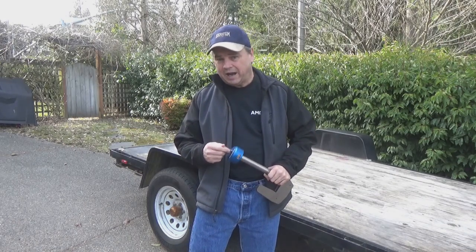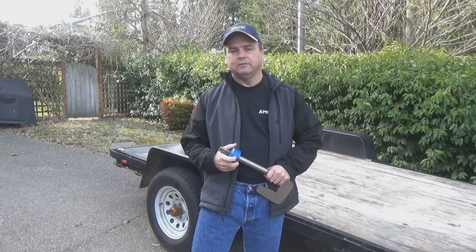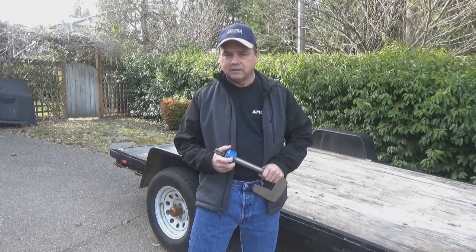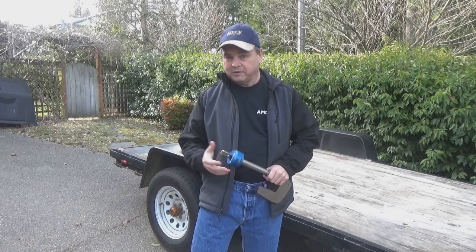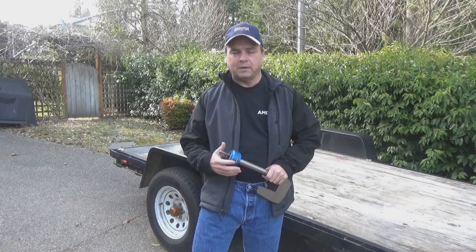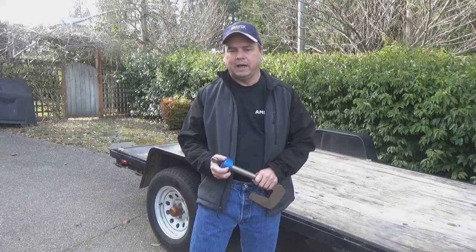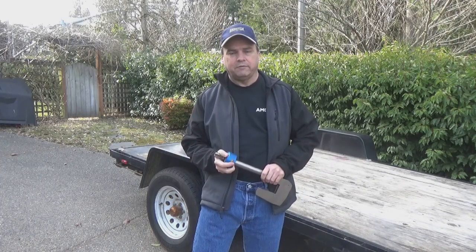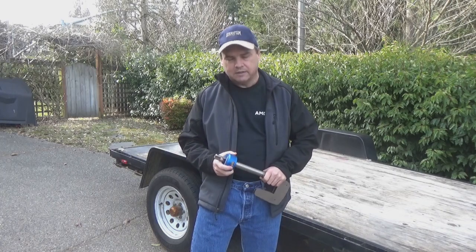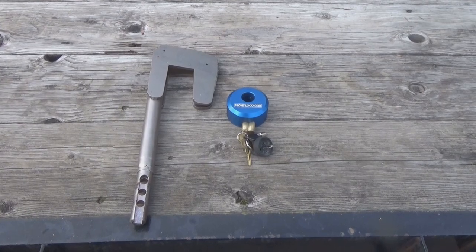I really like their hitch lock design — it's a phenomenal lock, one of the better locks out there. So I thought it'd be worthwhile checking out their wheel lock. The TCL lock I've got on the teardrop works great, I don't have any major complaints, but given the quality of Proven Industries I figured let's take a closer look at their wheel lock.